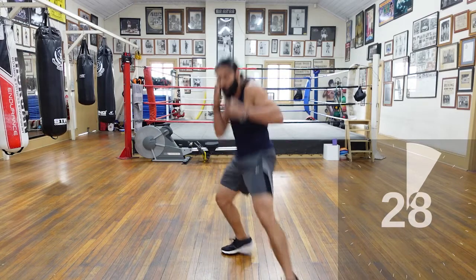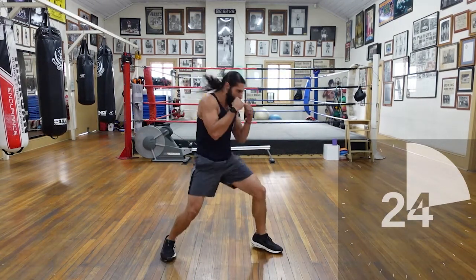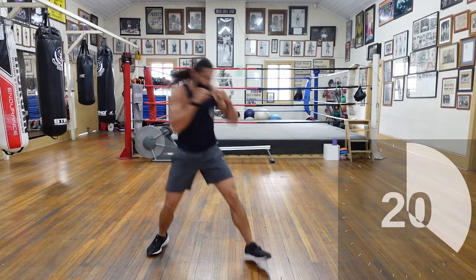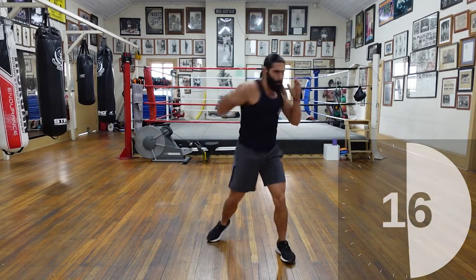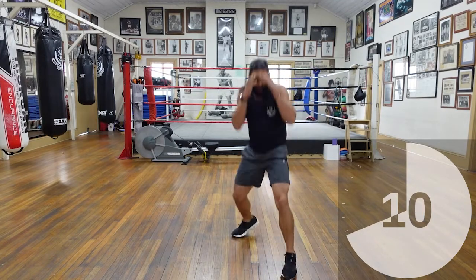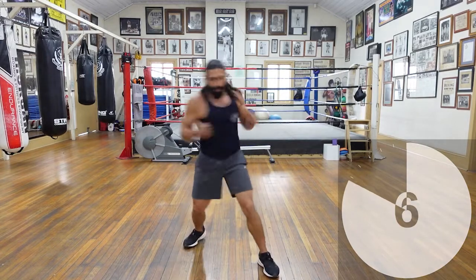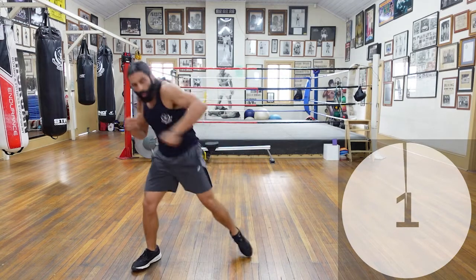Come on, let's work. 30 seconds — push, push, push. Big work, come on — I'm working hard with you. Hooks, uppercuts — aggressive, aggressive. Come on, that inside aggression — you don't want to be beat to the punches. Let them go. To the body, to the head — let's go, push it. More, let's go. Five seconds, four, three, two, and time.